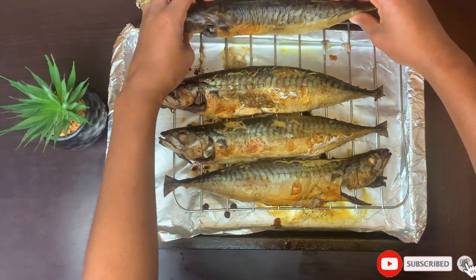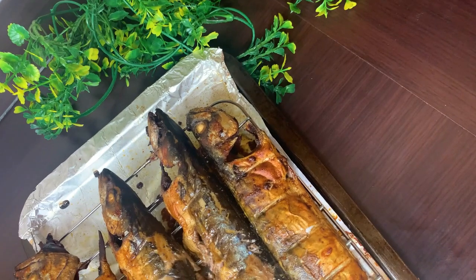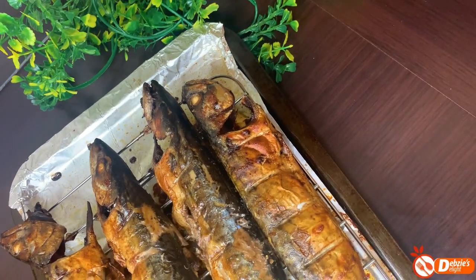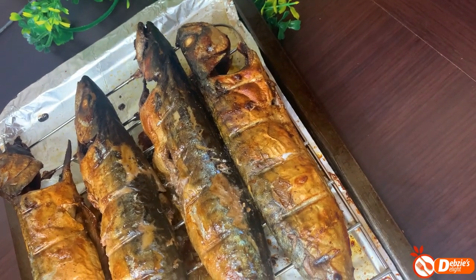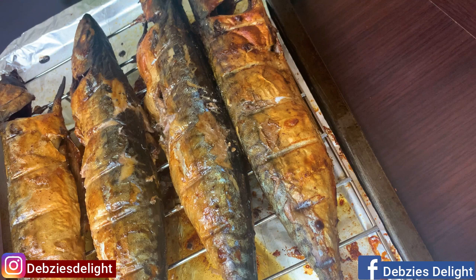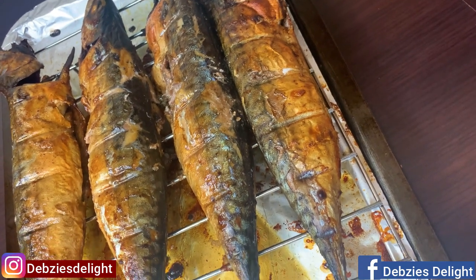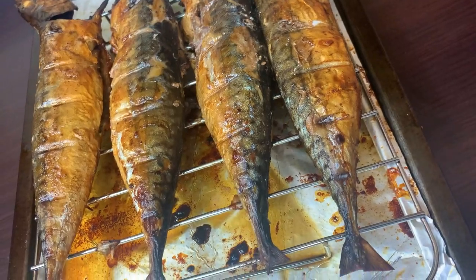Hello lovely people, it's your girl here — Debsy's Delight. Thank you so much for returning, and if you're new here, I give you a warm welcome. Today we are making our own homemade smoked mackerel. Though this was grilled in the oven, I added a secret touch which gives you the smoked mackerel taste. Stay tuned and I'll show you what I did.